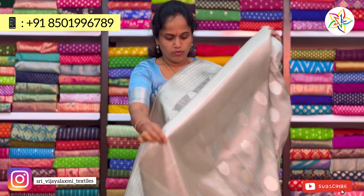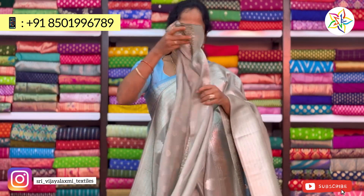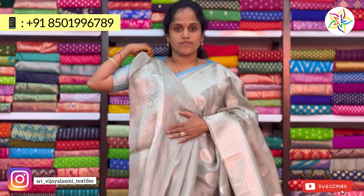This blouse comes in green with botta print — it is a plain blouse. This blouse is in a little blue color and onion pink.